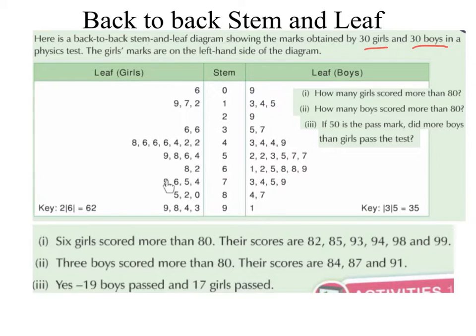But if we have a look at our girls leaf, we are actually going backwards. So our numbers are descending, because we have to have our lower numbers beside the stem. So for example here we have 9, 7, 2 — and 2 is the lower number in this list, so 2 has to be beside the stem. In our list corresponding to the 40s we have 8, 6, 6, 6, 4, 2, 2 — the 2 is the lowest number and has to be beside the stem. And with our 50s we have 9, 8, 6, 4 — the 4 is the lowest number, so that has to be beside the stem. And so on.